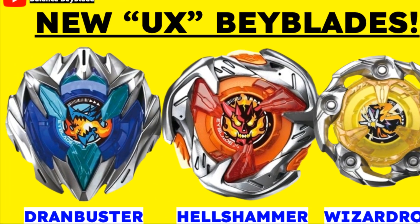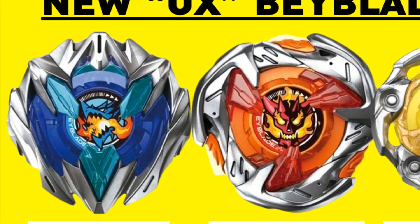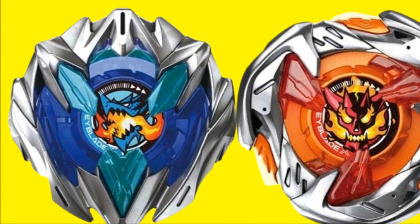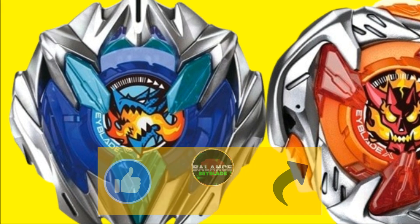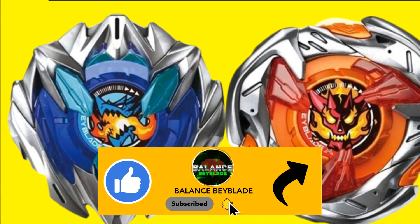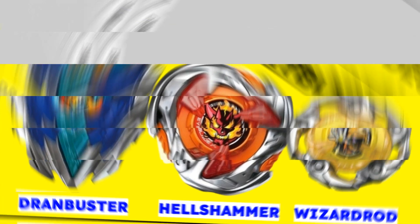That is going to wrap up this Beyblade video. Please let me know what you think of the new UX code and UX Beyblades in the comment section below. I hope you guys enjoyed this video — if you did, make sure to subscribe, make sure to like, and definitely don't forget to turn on that notification bell. I'll see you in the next Beyblade video!